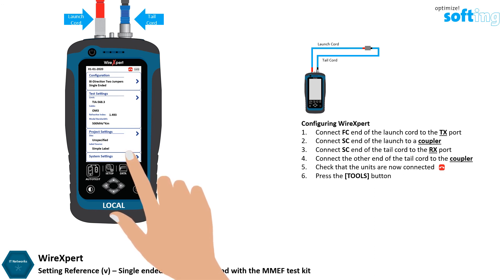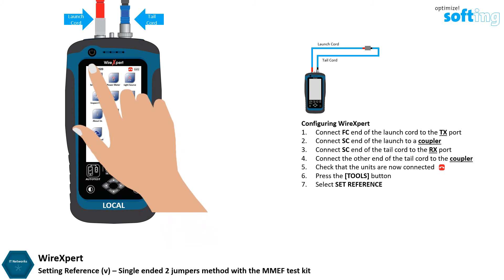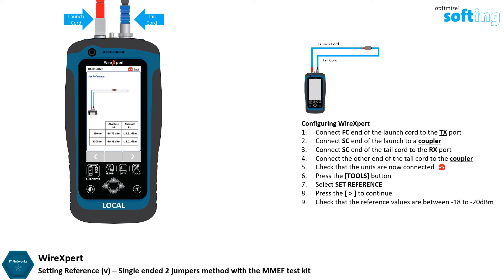Press the Tools button and select Set Reference. Press the Next button to continue. Once Set Reference is complete, check that the Set Reference result is between minus 18 dBm to minus 20 dBm. The Single Ended Two Jumpers Reference method is now completed.